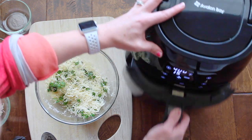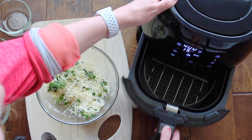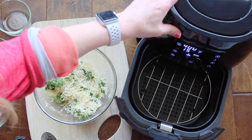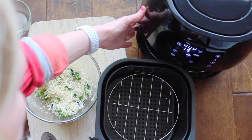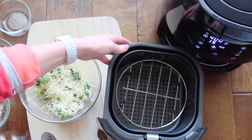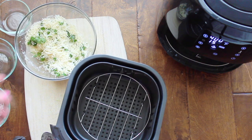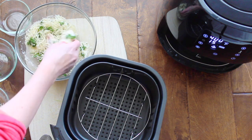Once it's all mixed, take your air fryer and pull out the bottom basket. It's really lightweight — I can move it with one hand, which is really nice because some appliances are heavy. Now since I am doing chicken, I'm just going to leave the rack inside the air fryer and put my chicken right on top of it.